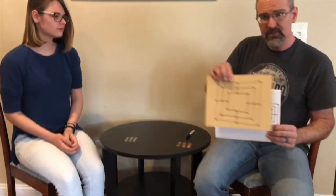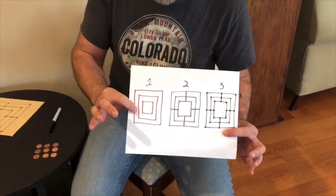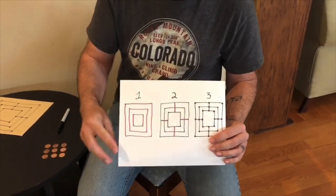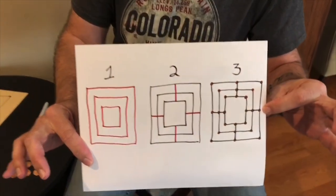Alright, so here's how to draw the board. When you're done it's going to look like this. Basically you draw three squares, one inside the other, then you draw lines almost like a cross on the outside, and then you put dots at the intersections and the corners. That's your board.